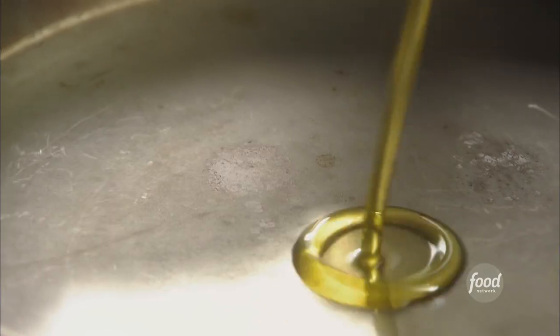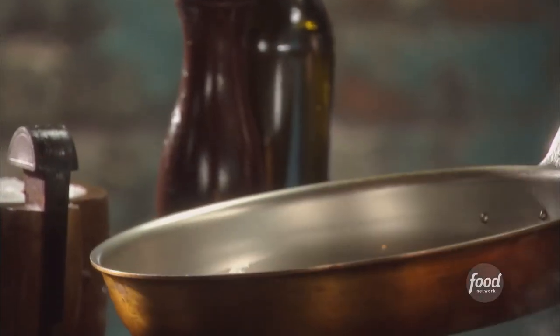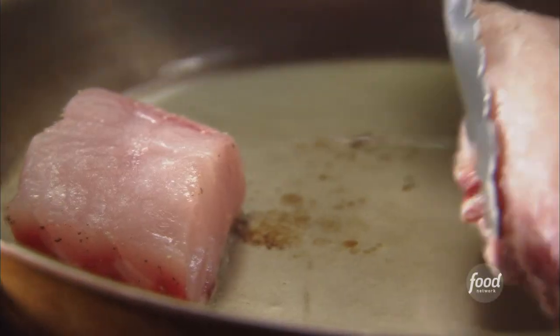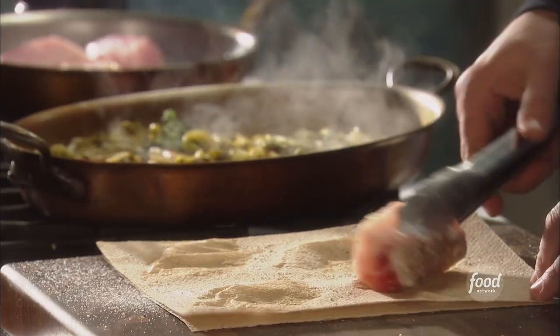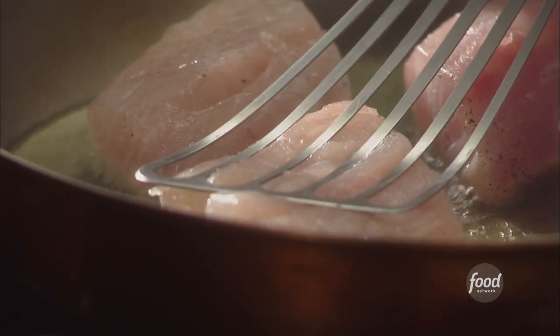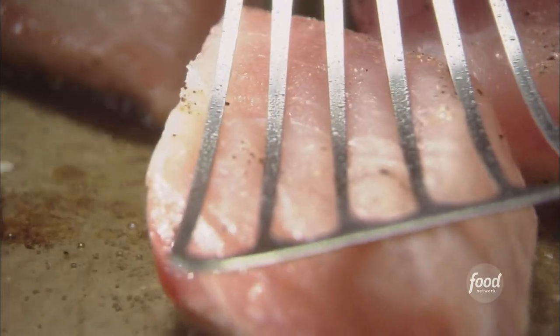Say it with me: hot pan, room temperature olive oil, slight smoke, nonstick. We're at that perfect temperature and now it's time to start searing. It needs to go skin side down first. It gets crispy like a piece of bacon — it's awesome. You need a spatula to push the fish down right in the middle to flatten the skin out so it makes real clear contact with the bottom of the pan.